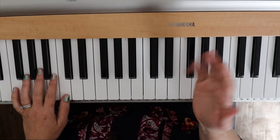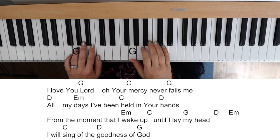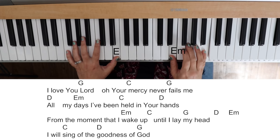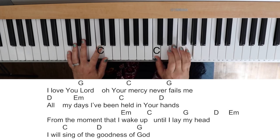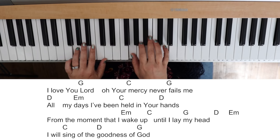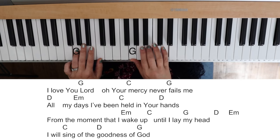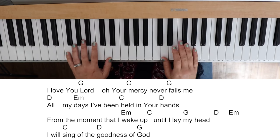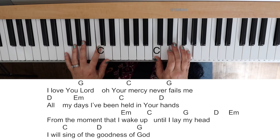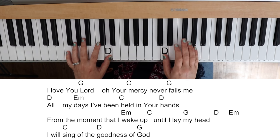All right, let's get started. You could just follow along. I'm gonna have the lead sheet for you to print off below and also show it while I'm playing so that you can watch. All right, let's go. 'I love you, Lord. Your mercy never fails me. In all my days, I've been held in your hands from the moment that I wake up until I lay my head.' I will sing of the goodness of God.